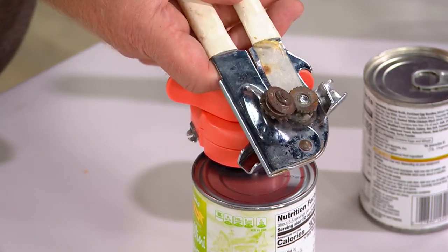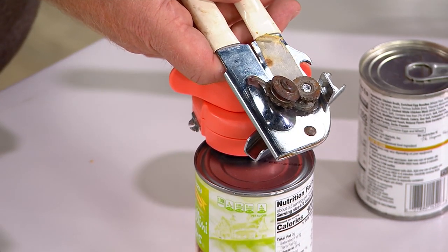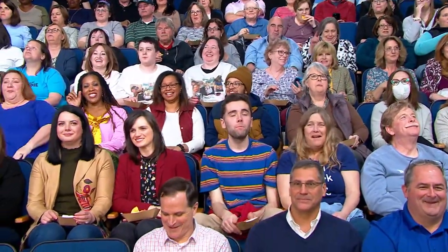I promise you no one cleans their can opener. The only way to do this is a toothbrush and bleach every time you use your can opener. How many of you at home clean your can opener with a toothbrush and bleach after every use? Everybody raise your hands — you clean with a brush.